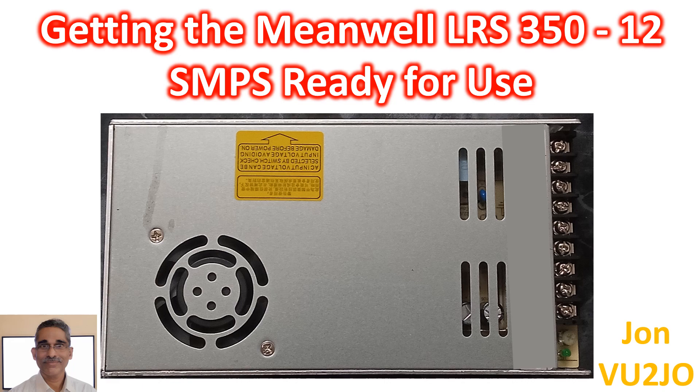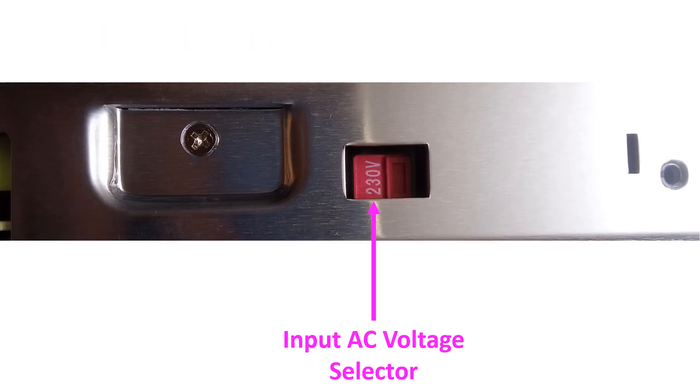Cooling is by free air convection up to 200W and by forced air cooling with a built-in DC fan for 350W. There is an option to operate on either 115V or 230V AC input by a switch on the side of the device. DC output adjustment range is mentioned as ±10% by potentiometer. There are also various safety features built in, and they claim high efficiency, long life, and high reliability.